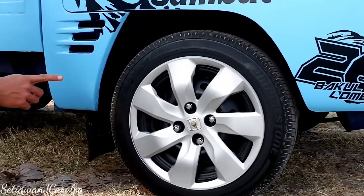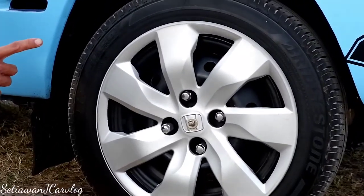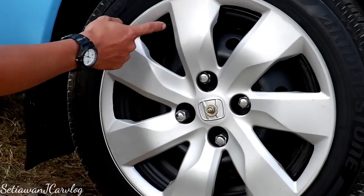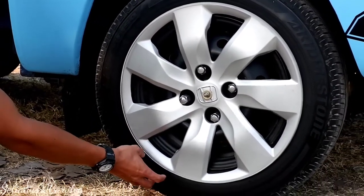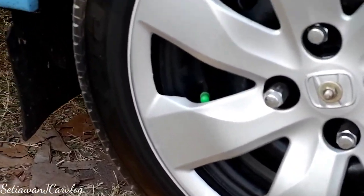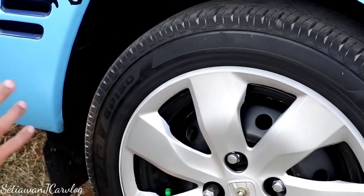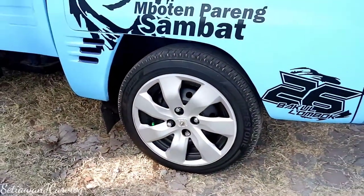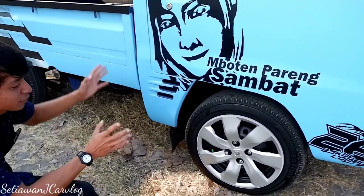Pakai pelek 13, dibalut ban Braxton Ecopia 165x80. Yang unik, ini weldop-nya lebih besar daripada velgnya—dia sondong keluar dari velg—dengan maksud biar velgnya tampak kesannya lebar, padahal tetap pakai velg orisinil. Jadi kalau untuk muatan, biar tetap gaya tapi masih bisa untuk muatan berat.